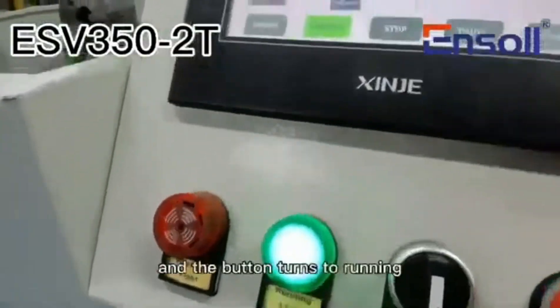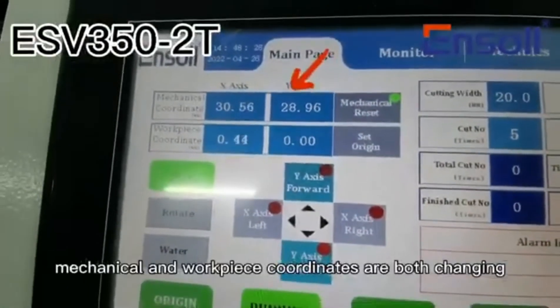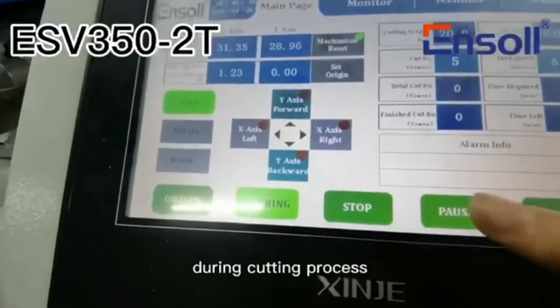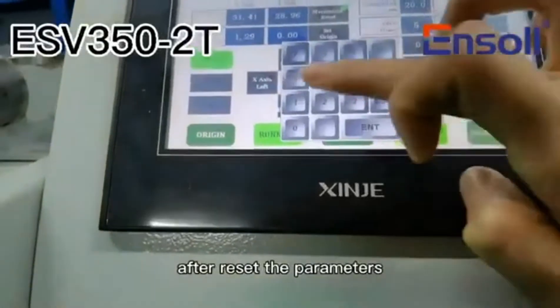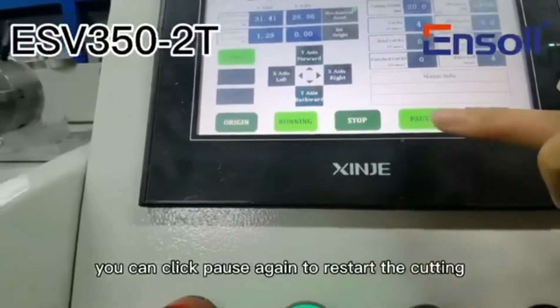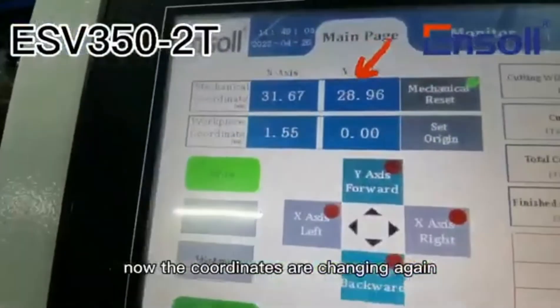The warning light flashes and the button turns to running. The mechanical and workpiece coordinates are both changing. During the cutting process, you can click pause to change the cutting parameters. After resetting the parameters, you can click pause again to restart the cutting. Now the coordinates are changing again.